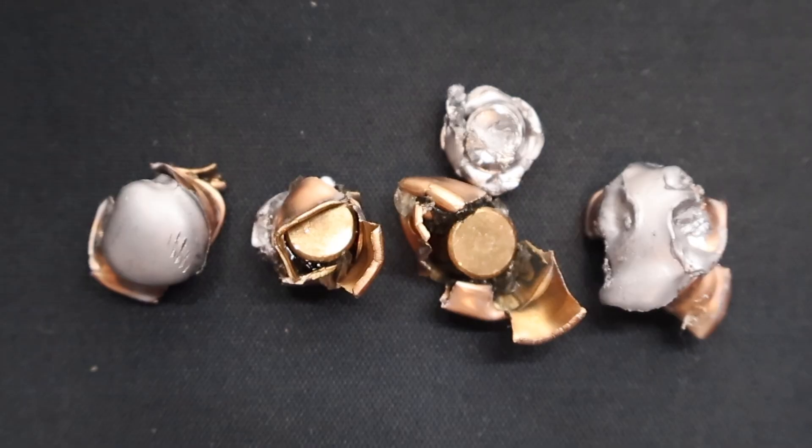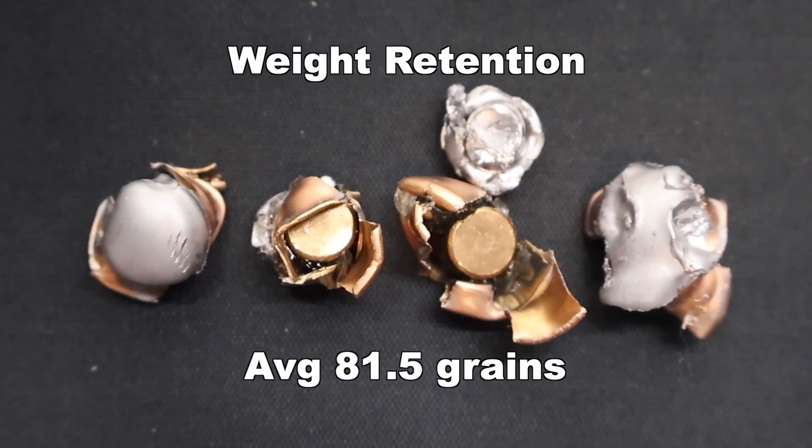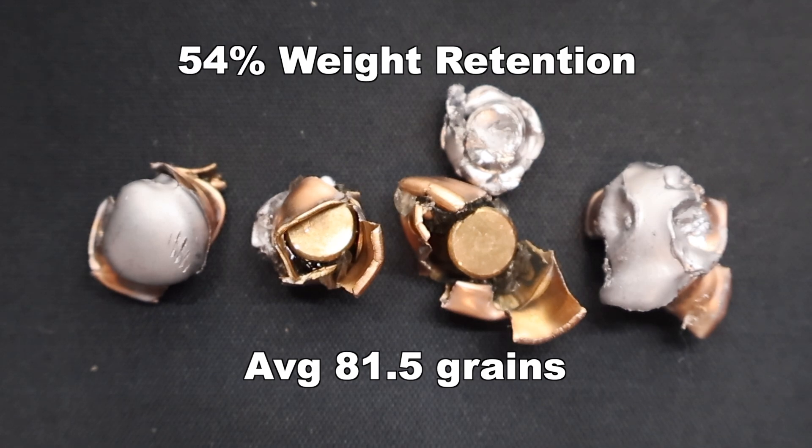Here are those four Sellier & Bellot 150 grain soft point cut edge bullets recovered from the gel. Weight retention wise, we saw 75, 76, 89, and 86 grains respectively, for an average of 81.5 grains retained weight — that works out to 54% weight retention. These things shed a lot of weight. That third bullet from the left: when I pulled it out of the gel, the jacket and core did separate, though they were right next to each other. The other three had the jacket and core stay together. Definitely a lot of shed weight with this load.